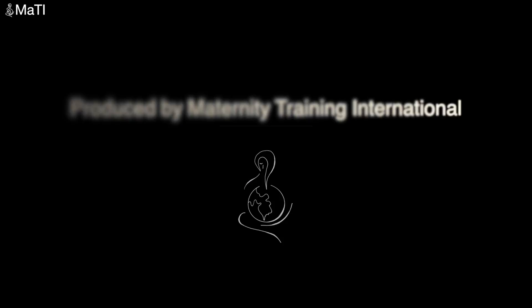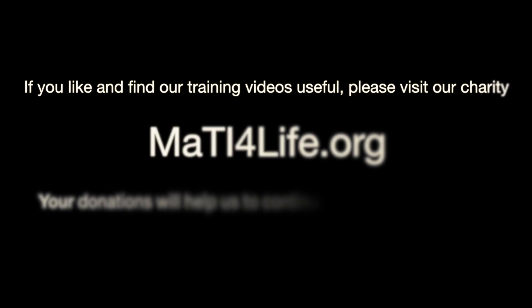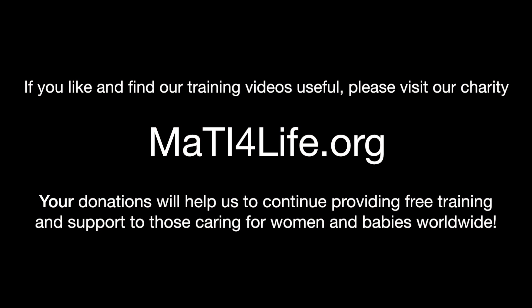We hope you find this video useful, and please check out our other videos. Thank you very much.